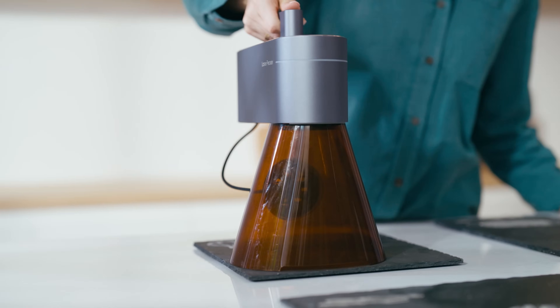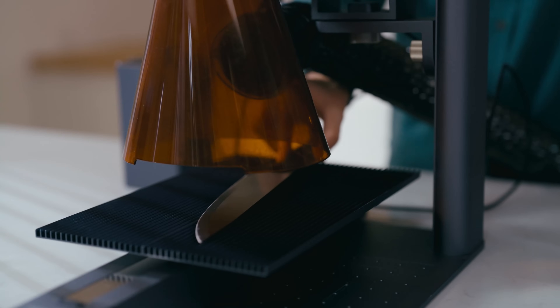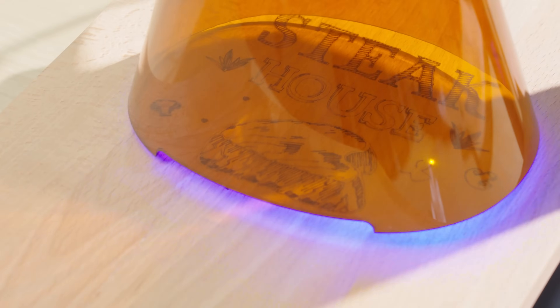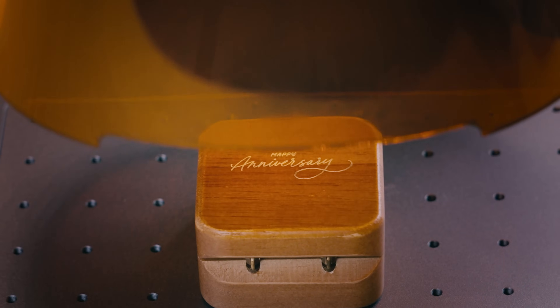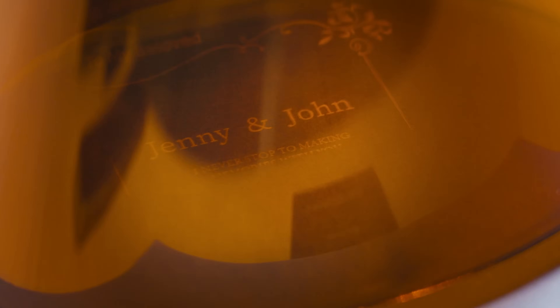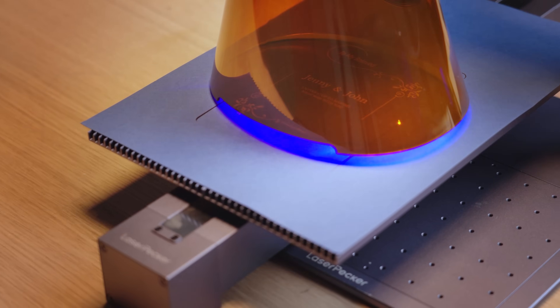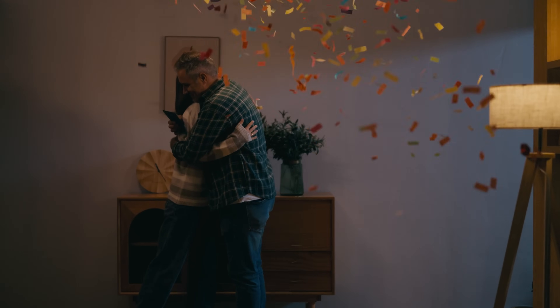Handheld engraving allows your creativity to not be limited to any area. Picture adding a touch of fun and personalization to the everyday items we use, transforming each day into an extraordinary experience. Create personalized anniversary gifts. Craft heartfelt homemade greeting cards and experience the joy of personalization as you delight your loved ones with heartfelt gifts. Laserpecker 4 — making every moment extraordinary.